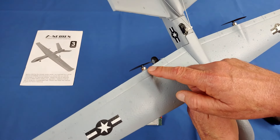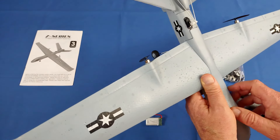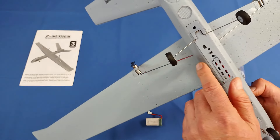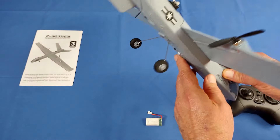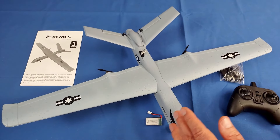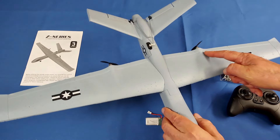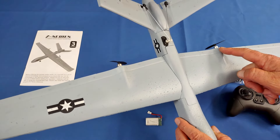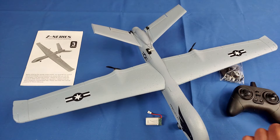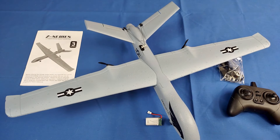The motors measure out as 0820 brushed motors based on my caliper measurements. You should be able to find replacements, but I doubt you'll need them soon. With most RC aircraft, brushed motors last relatively long compared to quadcopters, which use a lot more power. Aircraft don't require as much power as quadcopters, so you see far fewer motor burnouts on planes than on quadcopters.